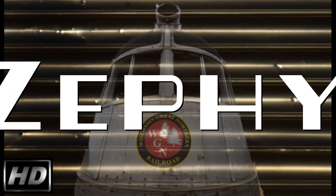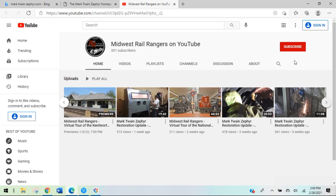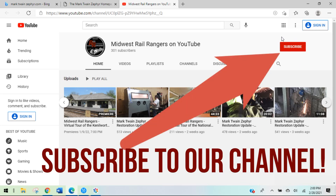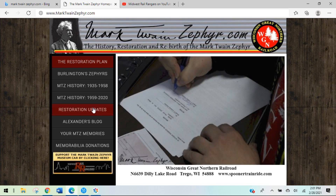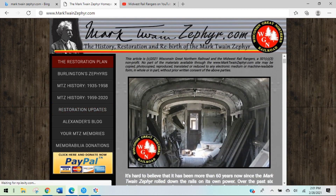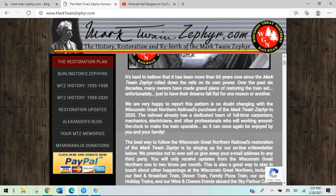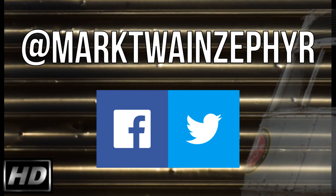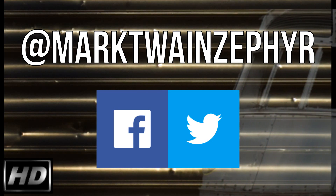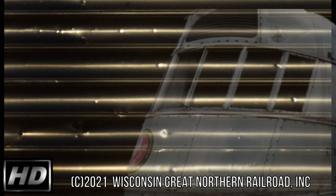Thanks so much for joining us for another update on the Mark Twain Zephyr at the Wisconsin Great Northern Railroad. Before you go, please subscribe to our YouTube channel — just click on the red subscribe button on the lower right-hand side below the video screen, or perhaps in the upper right-hand corner of your screen. This way you won't miss any of our future updates. For restoration updates throughout the week, head over to marktwainzephyr.com and click on the restoration updates link — we usually add a few photos during the week. Our next video update will be next Sunday afternoon. Stay in touch 24-7 on social media — we mainly use Facebook and occasionally Twitter, both at Mark Twain Zephyr. Thanks for following, liking, and supporting the Mark Twain Zephyr restoration effort at the Wisconsin Great Northern Railroad. We'll see you back next Sunday.